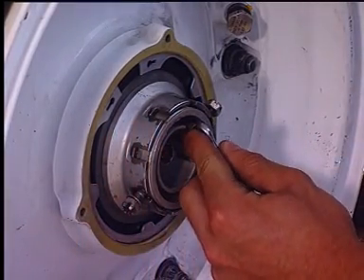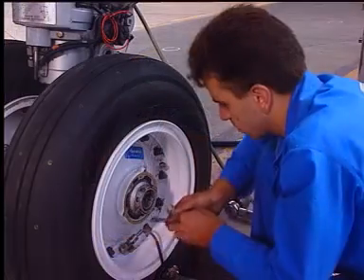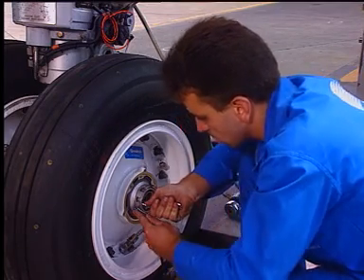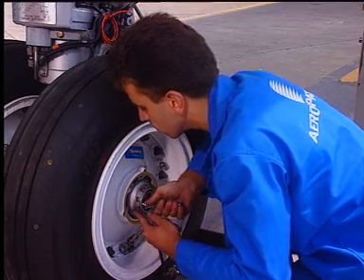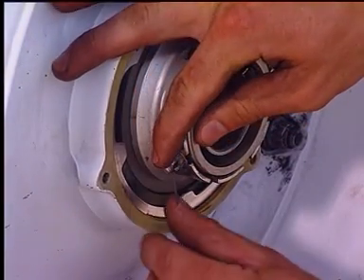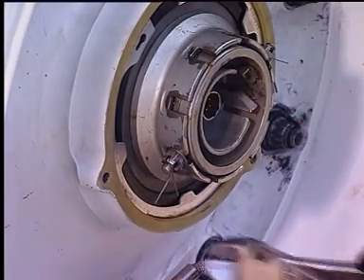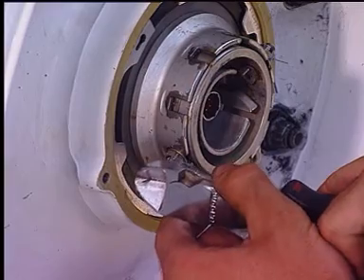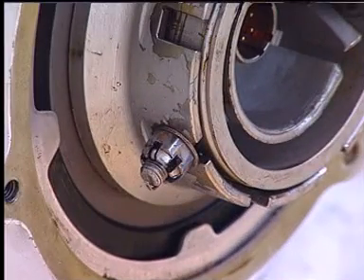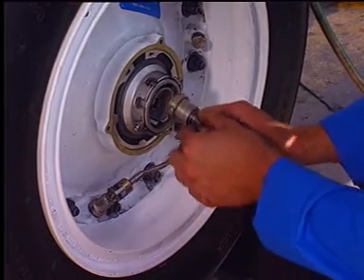Fit the washers and nuts. Safety the locking nuts with split pins. Connect the TPIS sensor to the rotating transducer.